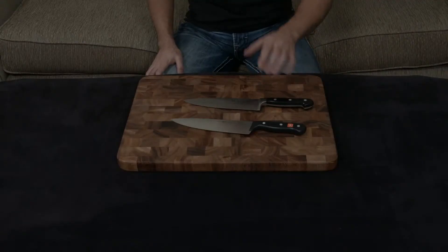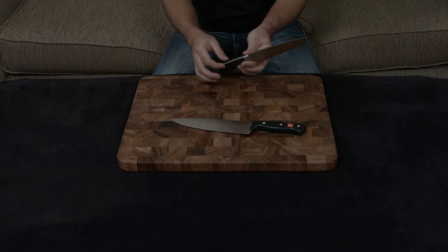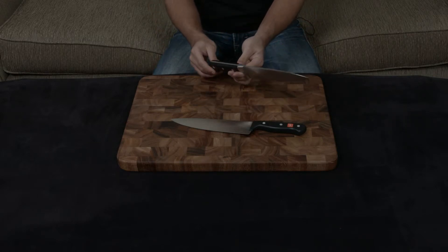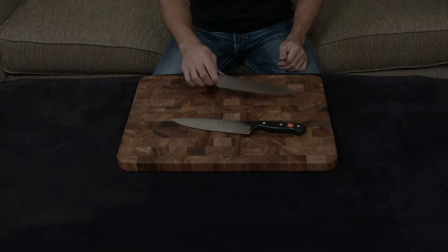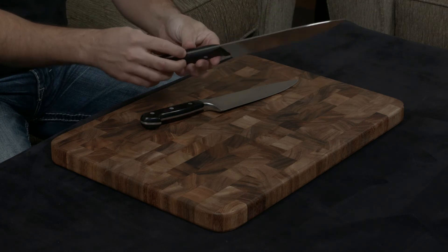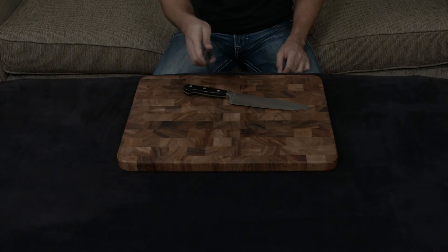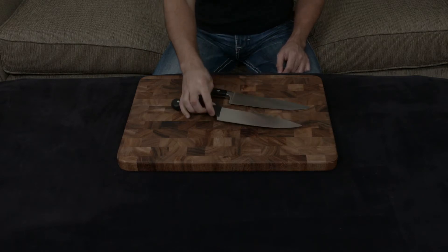Both have full tangs going into German handles. The handle of the Zwilling is a more traditional twin-scale triple-riveted handle, and it has a nice weight to it. The handle of the Gourmet is actually one piece that wraps around the full tang, and it feels really cheap and doesn't give you a good feeling when you are holding it in your hand — I'm not that big of a fan of it.